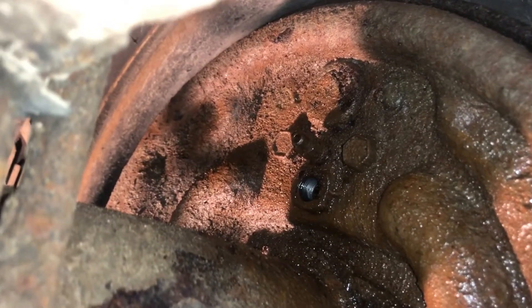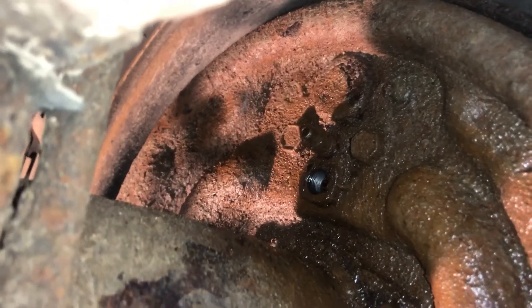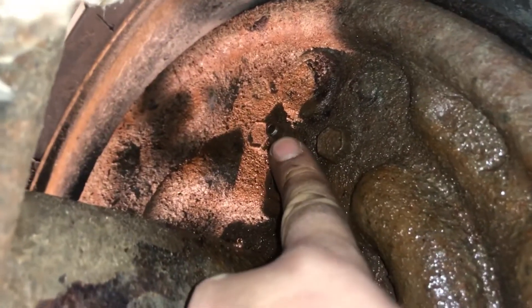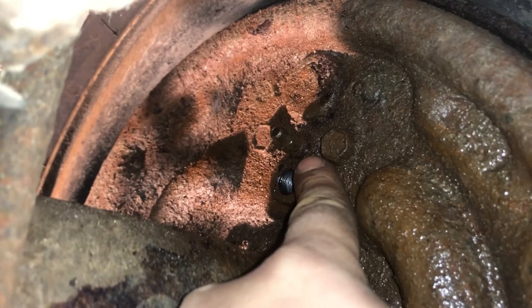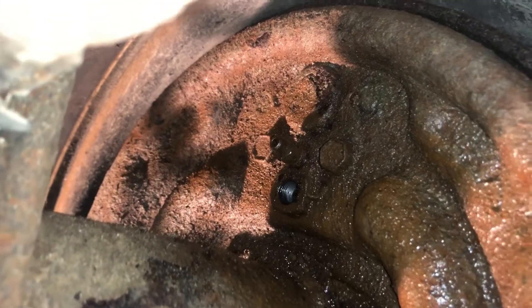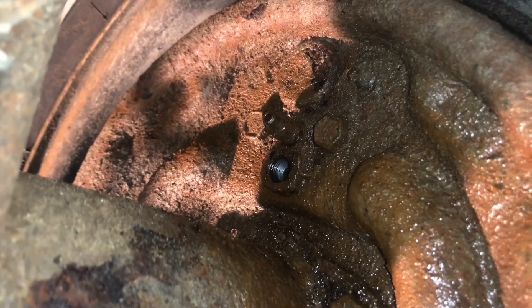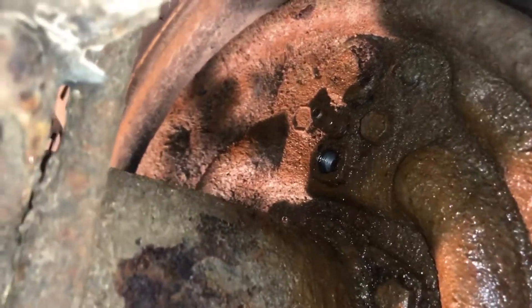Over on this side it was an 11 millimeter, and then a 10 millimeter to loosen the bleeder screw. Now this is real rusty — I went to break it free and it broke free. Sometimes you need to heat them up so they don't snap off, because they will snap on you.